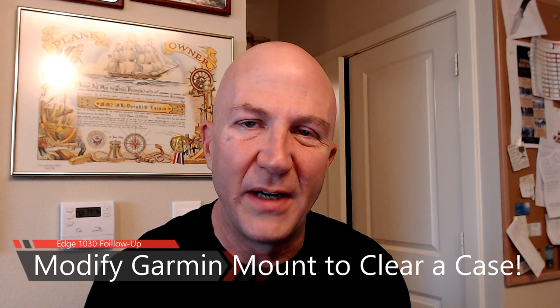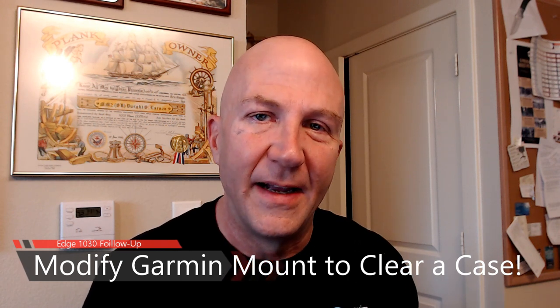Hello cyclists! Welcome back, this is Twight with Bikes and Blades. This is a follow-up to an earlier video I did on the Garmin Edge 1030 unboxing, showing you the case and screen protector. In that video I mentioned I was going to show you how I modified the mount to actually clear that case.